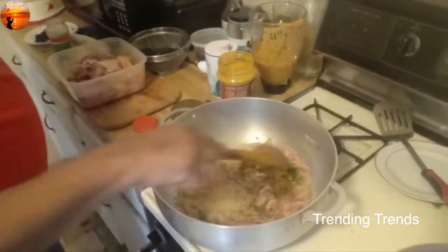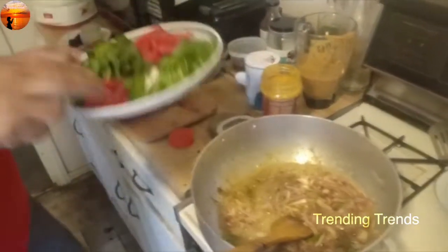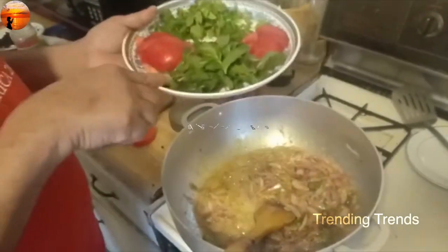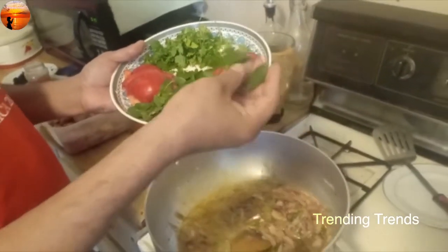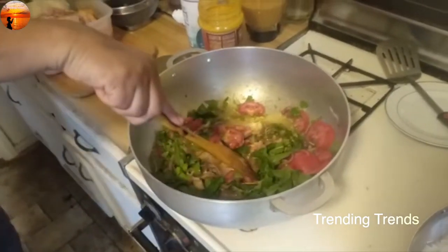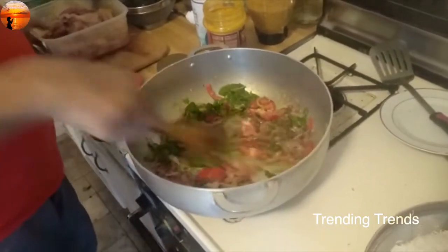We don't have much time to cook on the plate. I'll use it in 3 cup pieces. Now I'm going to add some dough. We will not add flour.